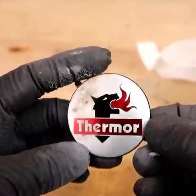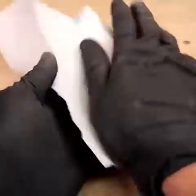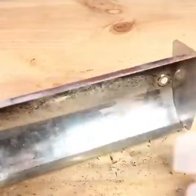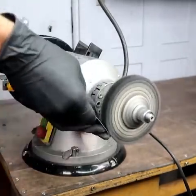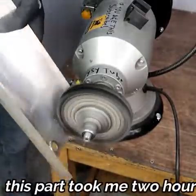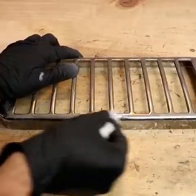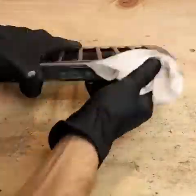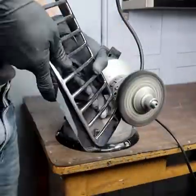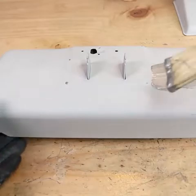I'm going to show you how to make a mess, many times.